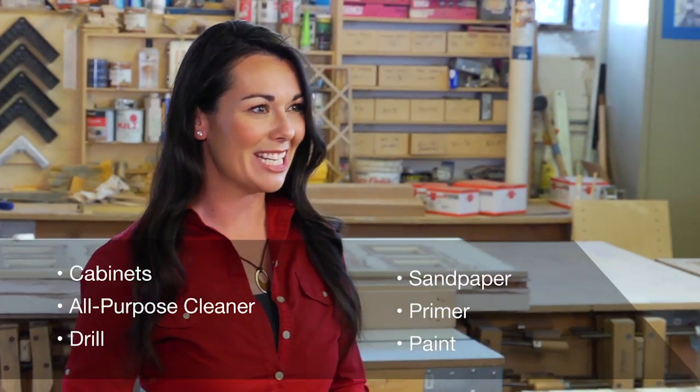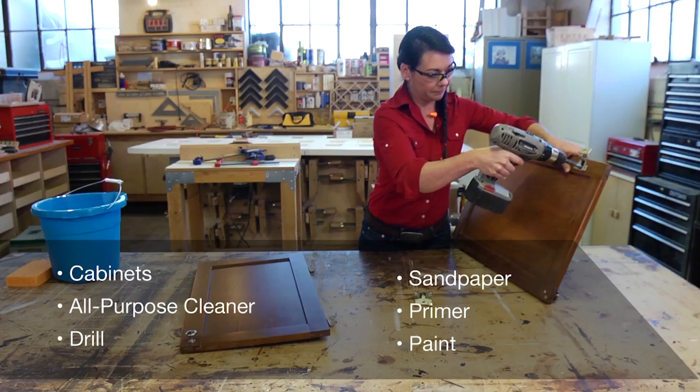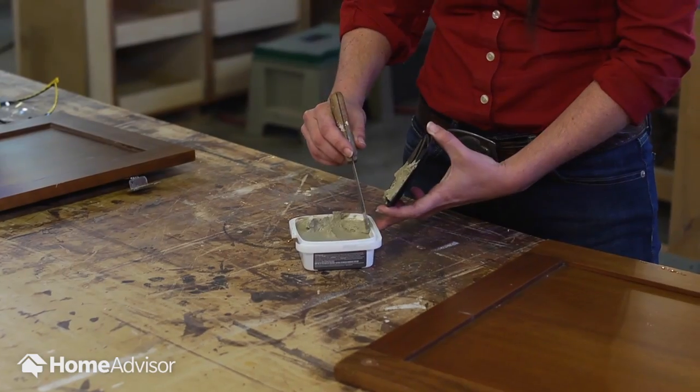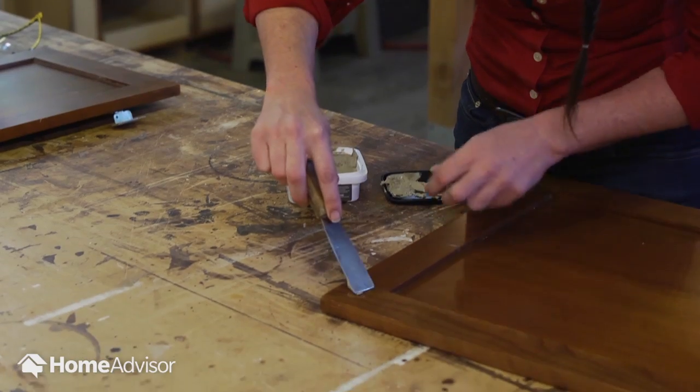For this project, you'll need these materials. To start, remove all hardware and clean the surface with a heavy-duty all-purpose cleaner. Next, use wood putty to fill in holes from old hardware. Sand that putty if necessary.